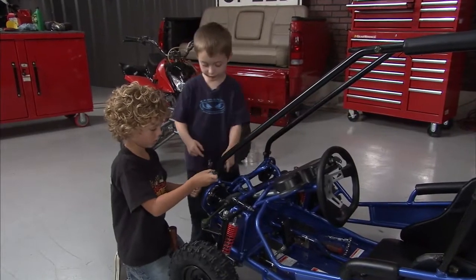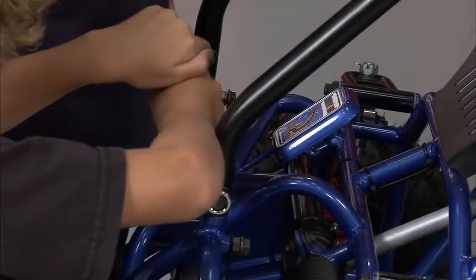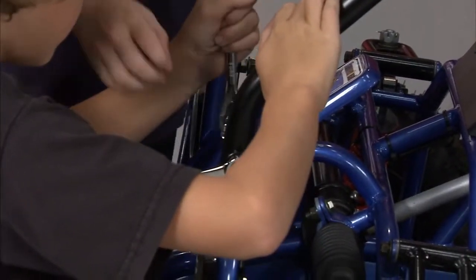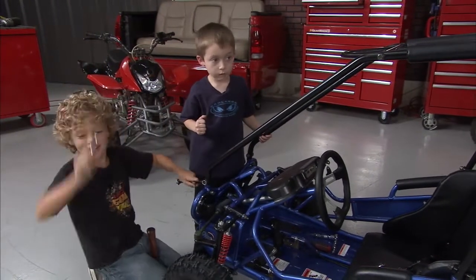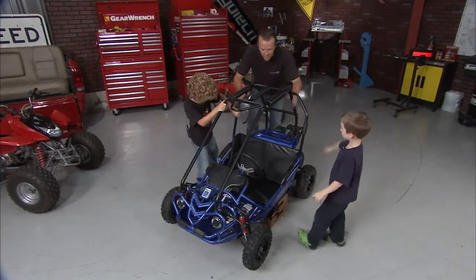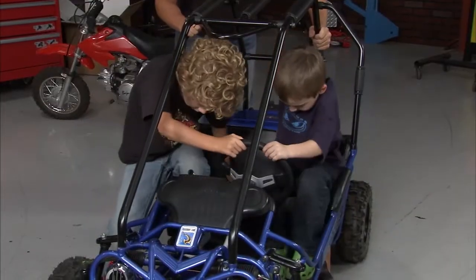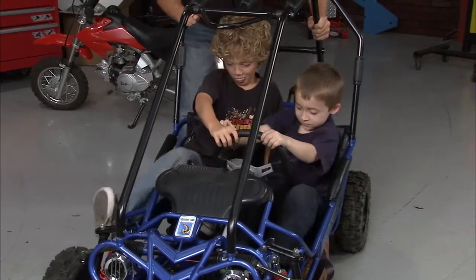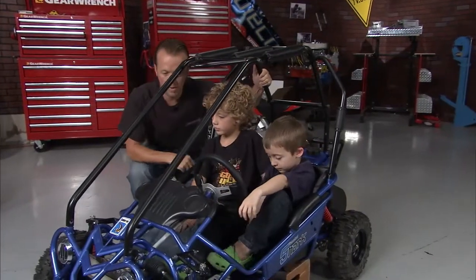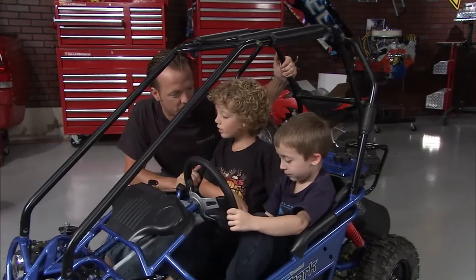Put that one there, and put that one there, up and down. Roll cage is in place. Why don't you guys sit down in there? Let's get a look at how you guys are going to look riding this thing. Oh yes, this looks awesome. All right guys, we'll tighten everything up, then we can take you guys outside and you can start having some fun.